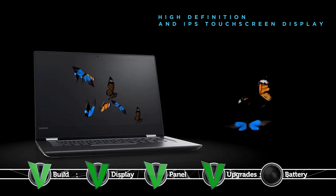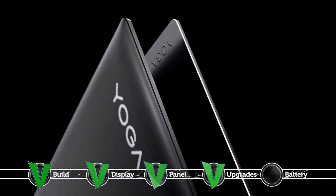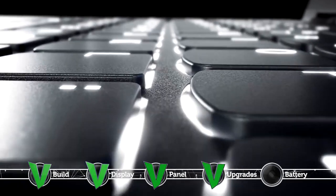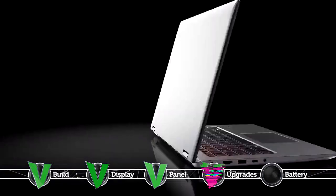With a capacity of 35Wh, it is quite expected that the notebook falls short of other competitors in the same price range in terms of endurance. You will get an average of 5 hours and a half for video playback and web browsing, and about an hour and 45 minutes of gaming.